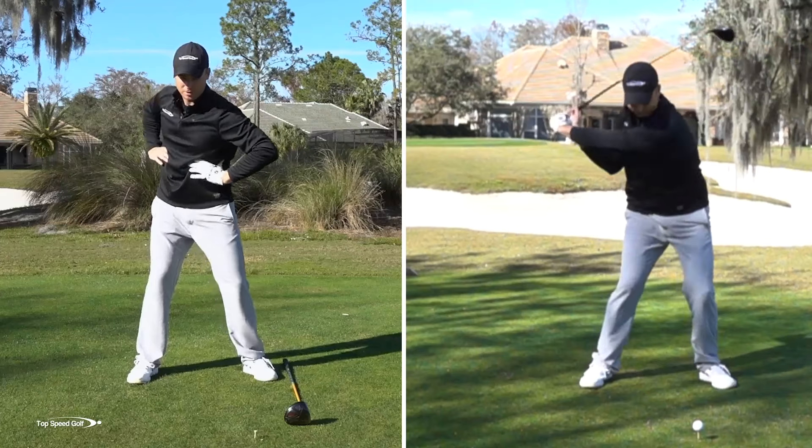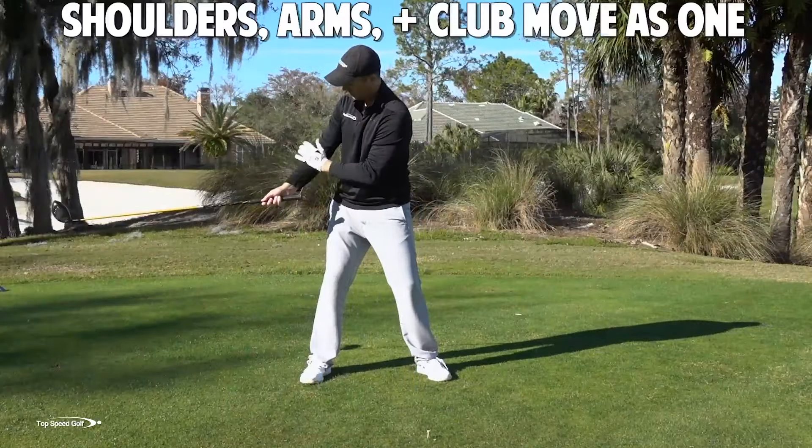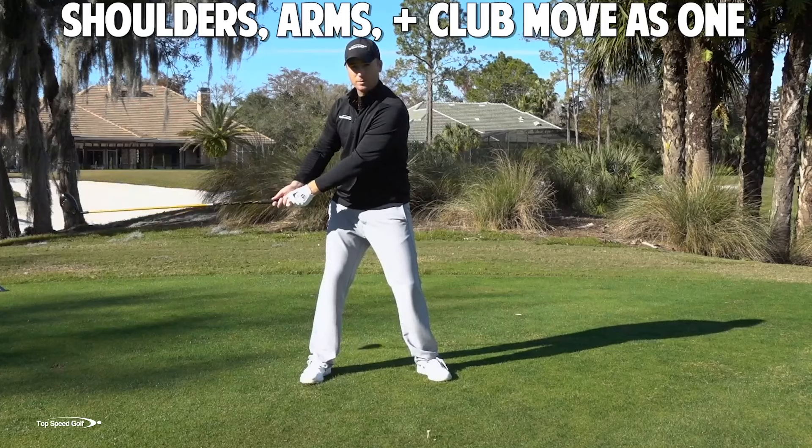I'm feeling like my arms aren't doing much at all in this very early part. Now, as I add a club to this, I let my arms swing back. My right arm is staying fairly loose and relaxed and straight.